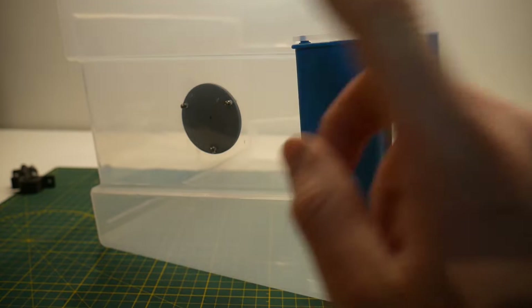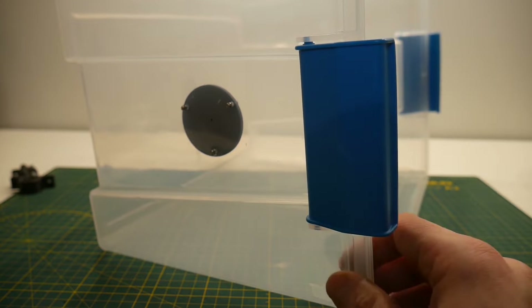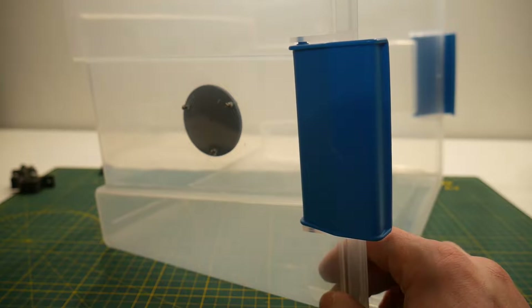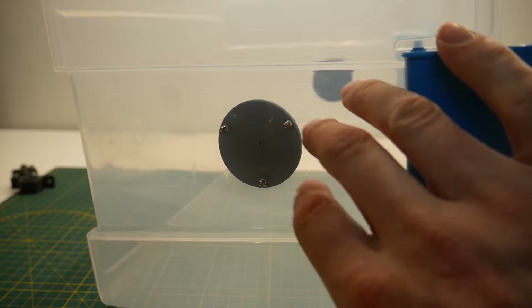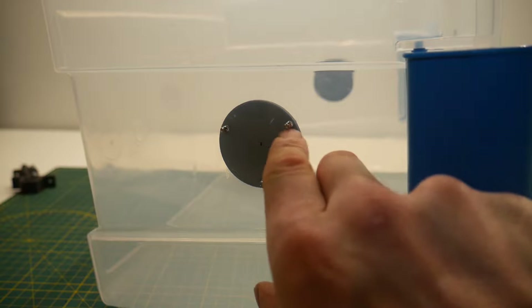With your center points transferred to both sides, you can now screw in your tube supports on both sides. I ran out of M3 socket head cap screws so I ended up using some plastic thread-forming screws. On the back side, if you're worried about air or moisture entering your dry box, you can just add a dab of hot glue over each of the screws to seal them up.